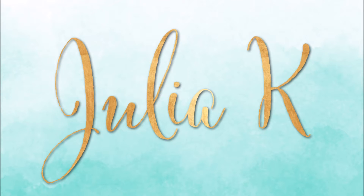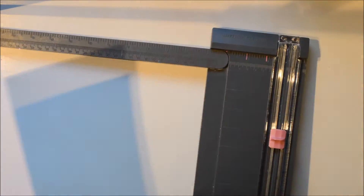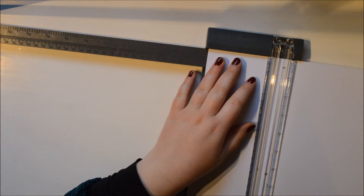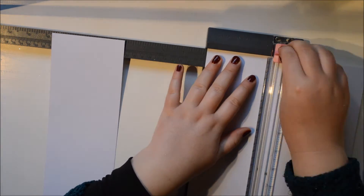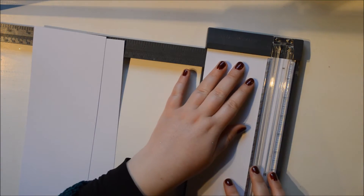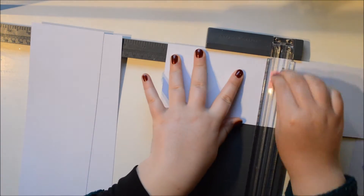Hi everybody, it's Julie here and I'm back with a new process video. Today it's Wednesday and I'm going to share with you some cards that I made. Here is how they look and they are actually quite simple to do. I'm going to start with some white cardstock and I have a set of pre-made card bases out of craft paper from Dovecraft. They sell them at our local supermarket — really handy.